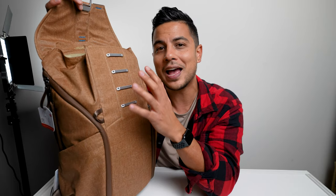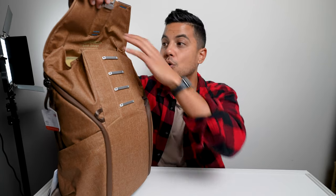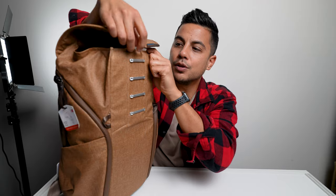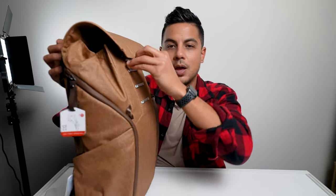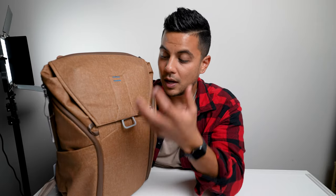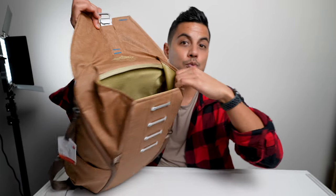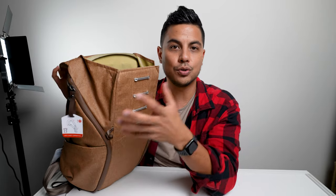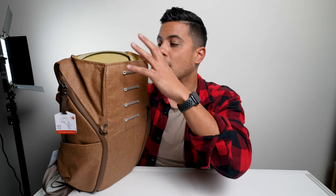I also like that there are different latching points where you can close and open the bag. That allows you to load it all the way to the top and latch it on from the top, or cinch it down and latch it onto the bottom if you're carrying less. This is where I put books, magazines, Kindles, notebooks, notepads — anything I'm really carrying. Sometimes I'll put clothes or a jacket in there too.